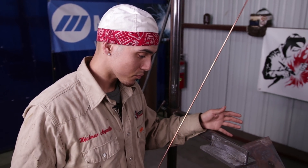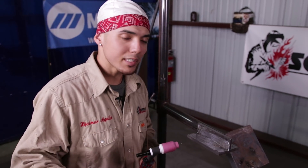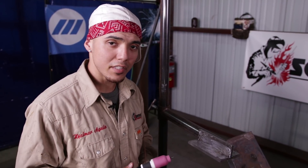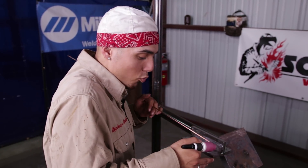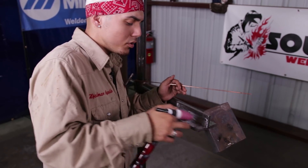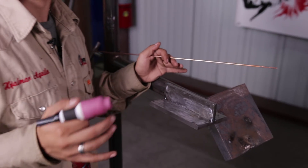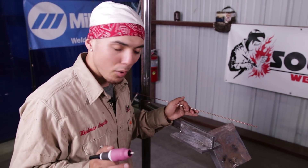When you tack it up, I'm using a Miller CST280 machine at about 150 amps. You don't need to hold it here and add wire. All you got to do is just fuse it — tack it, fuse, fuse, fuse. It's going to melt and join without adding any material. So it's a very simple process to tack it.